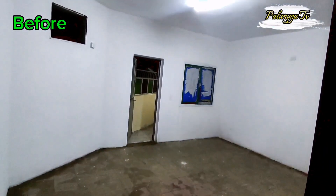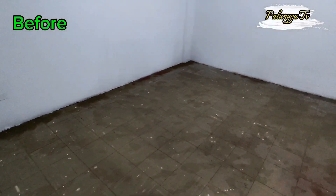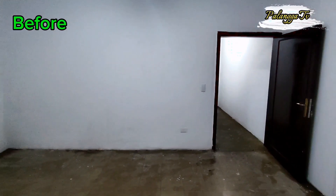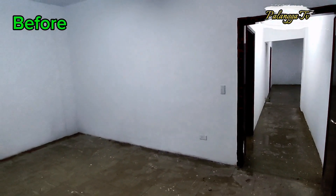Ayan na nga, wala pa syang aircon. Malinis — ayan na malinis na ang ating bagong bahay.